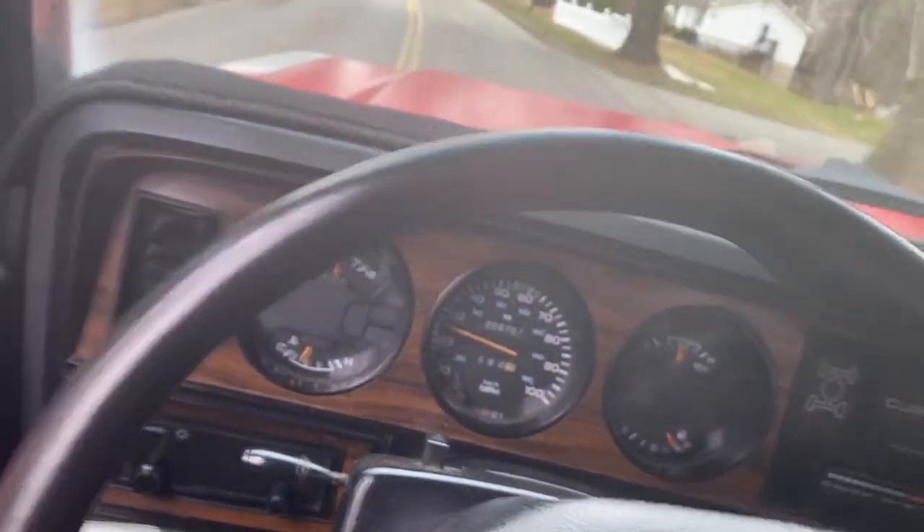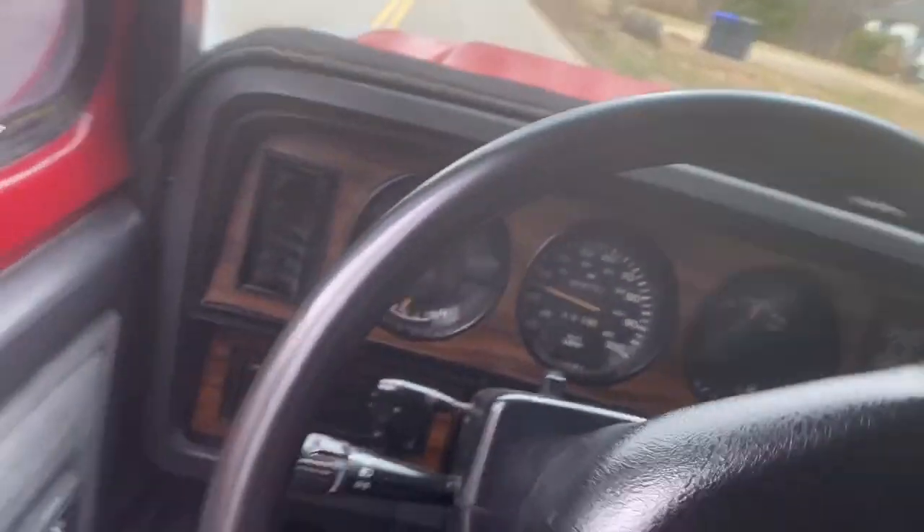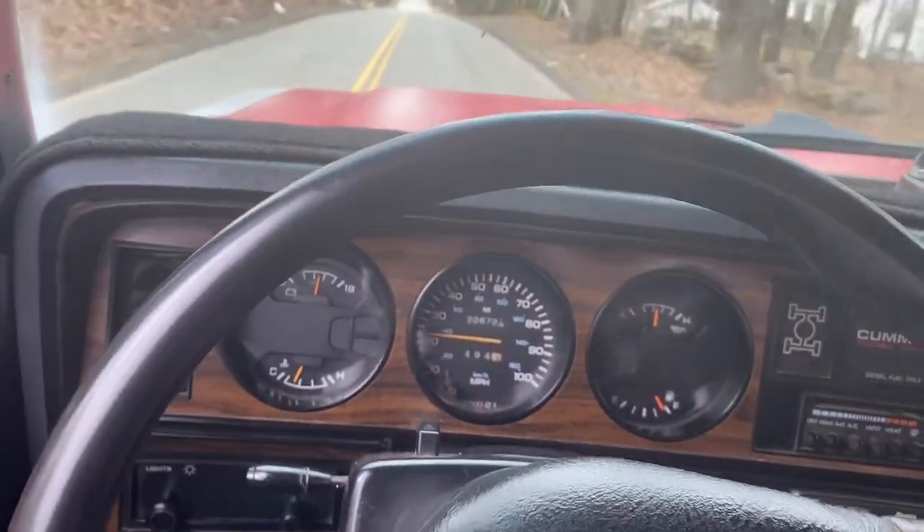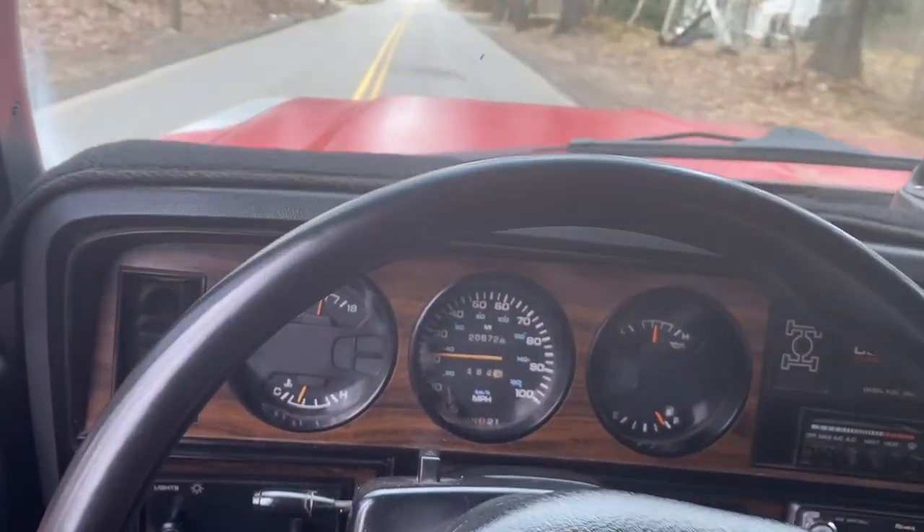I'm coming up to a little intersection here. I just wanted to give you an idea of how beautiful it runs and drives. Thank you very much for looking.